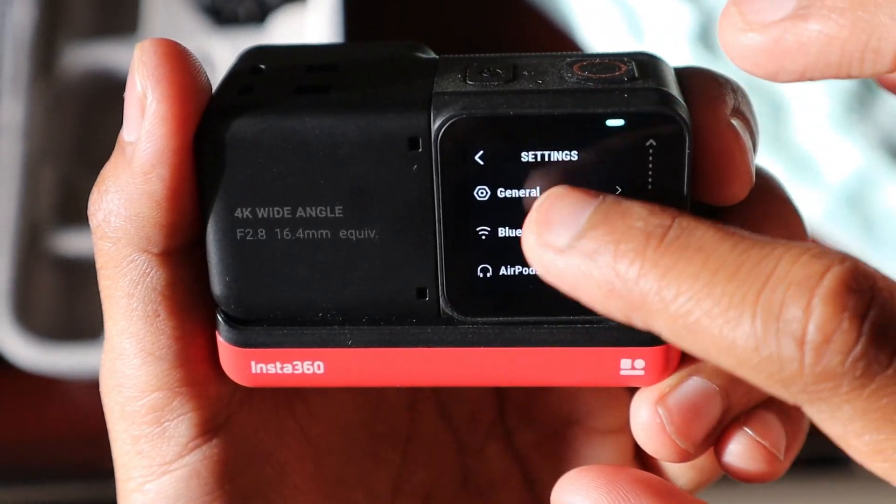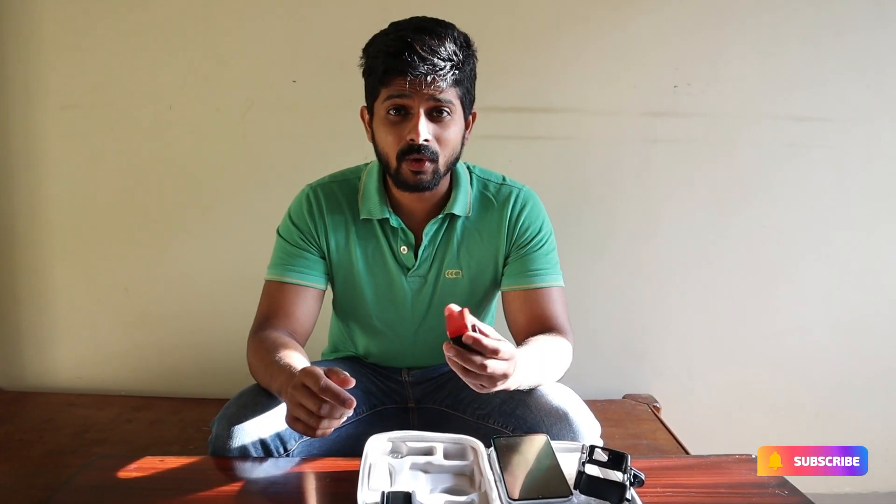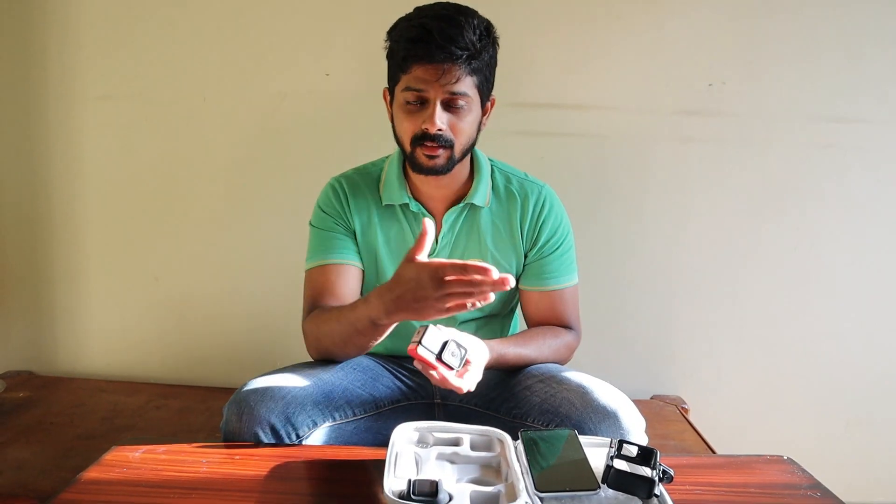Hey guys, welcome back to the new vlog! Hope you guys are doing good. Insta360 has given a new software update. As I told you in the previous vlog, if I have time I'll make a vlog on this Insta360 new software update. Most people don't even know that Insta360 has released a new software update — I got to know from other vloggers, and I also got a notification about four or five days back, before my moto vlog.